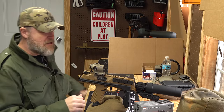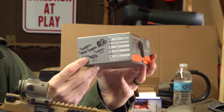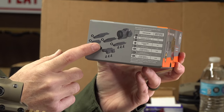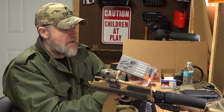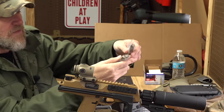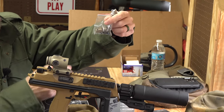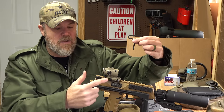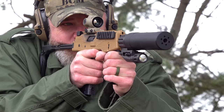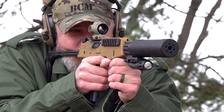In the box — available in FDE or black — you get a ton of mounting options: low mounts, medium mounts, high mounts, crane mounts. Also included are the owner's manual, some Loctite, multiple screw lengths, a battery, and a key to attach the base to the firearm. Everything you need is in the box to get it up and running. Battery life at the mid setting is 29,000 hours.